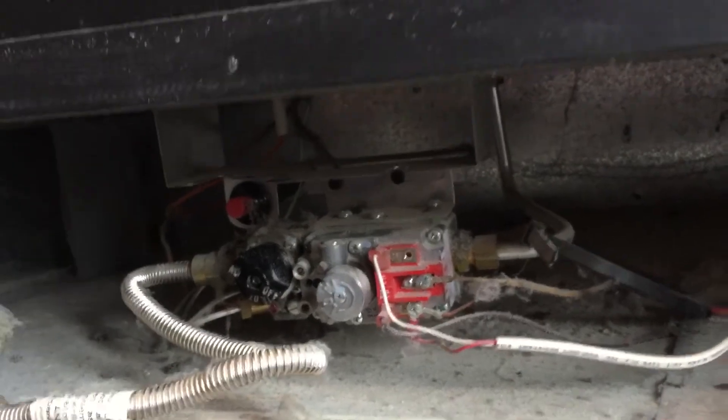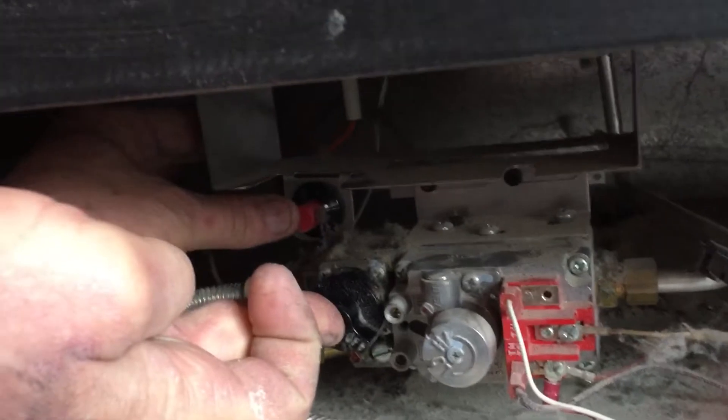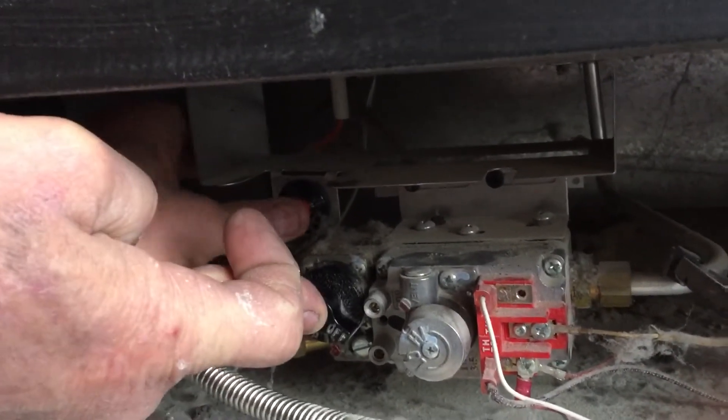Once those are aligned, we press in and hold, and then with our other hand we press the red PZO igniter repeatedly until our pilot lights.